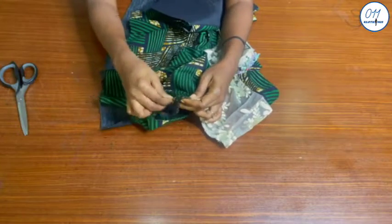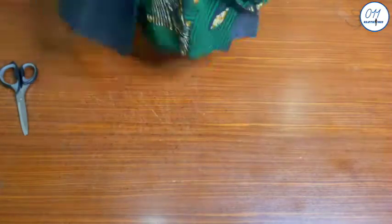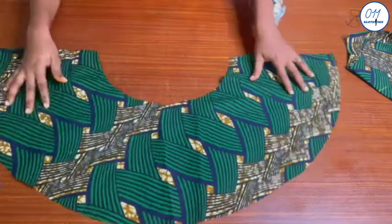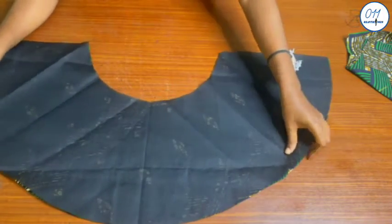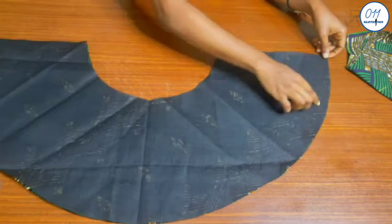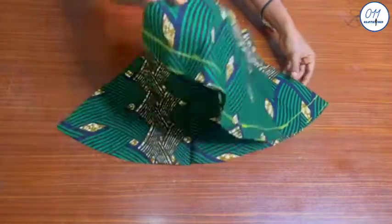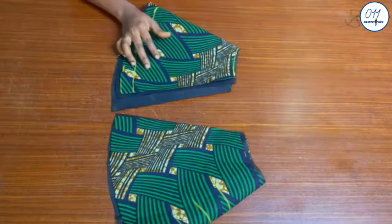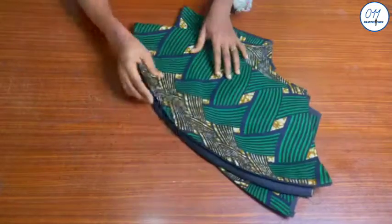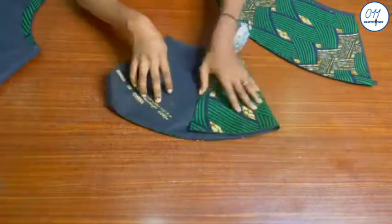Make sure you leave half an inch seam allowance at the armhole for fixing the sleeves later on. This is the front flare piece. I will place the lining flare piece on top of it so that right sides are together, then stitch the two pieces together using half an inch sewing allowance. I will do the same thing for the back flare pieces. The stitching has now been done, and I have pressed all the flare pieces thoroughly with my iron.